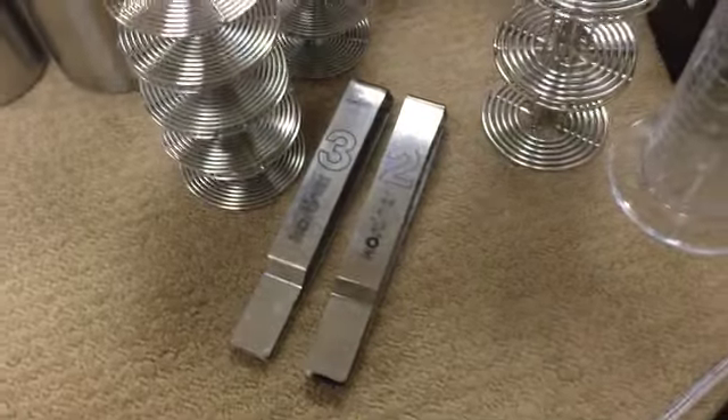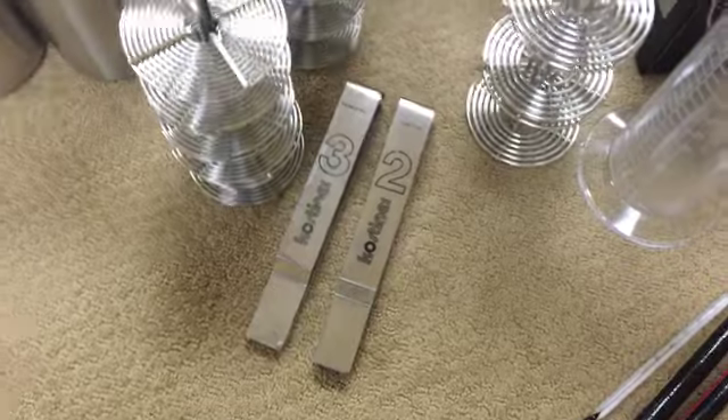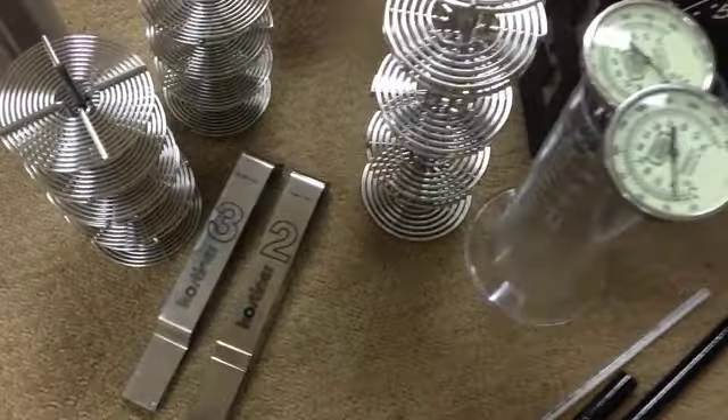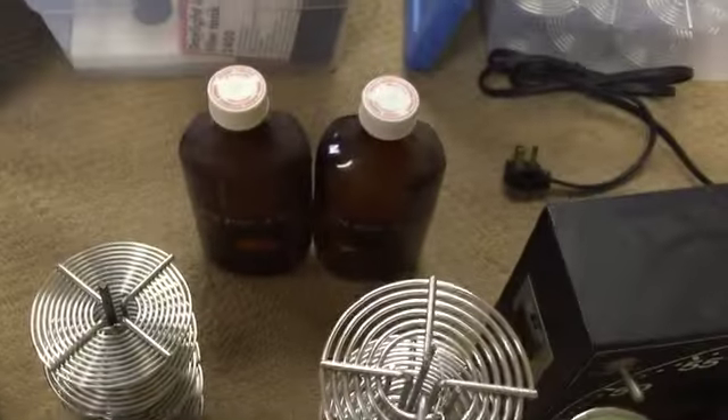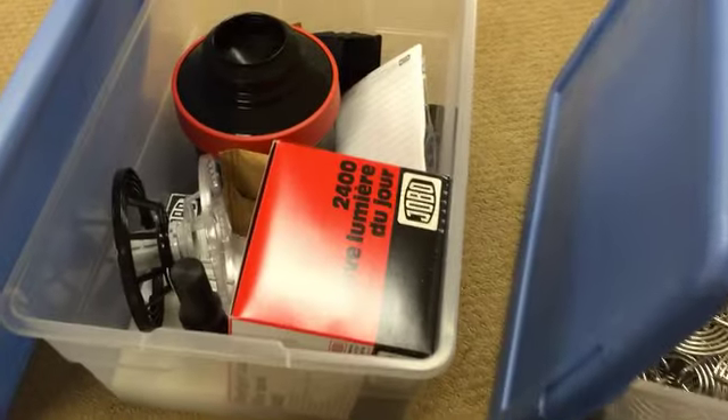Some tongs for the fixer — I never like to touch the fixer with my fingers. These are Kosteiners; some of you may remember Ed Kosteiner. There are a couple of darkroom pharmacy bottles.